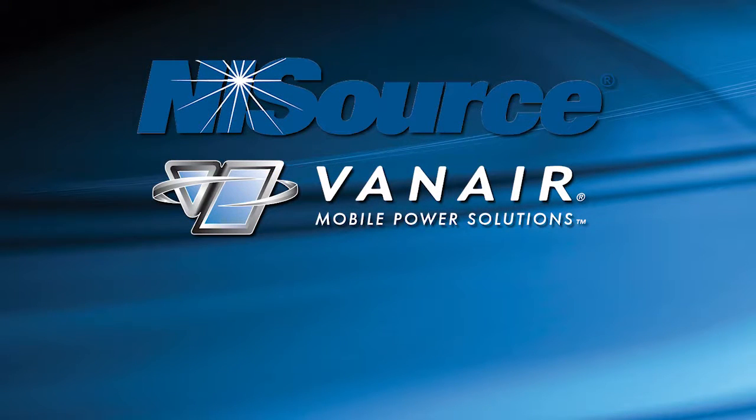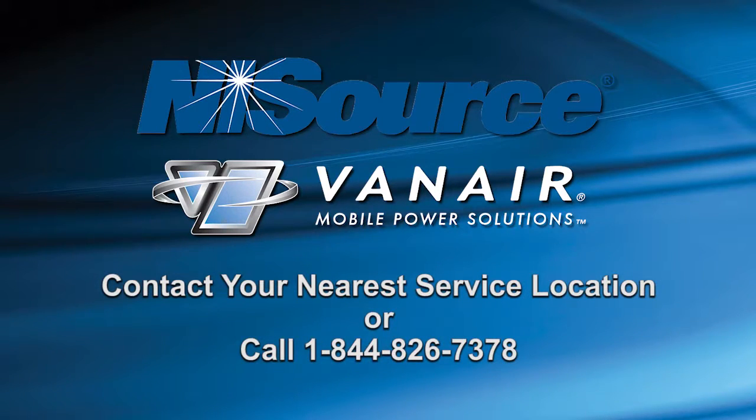If you have any questions, service comments, or concerns, please contact your nearest service location, or call Van Ayer at 1-844-826-7378 for further assistance.